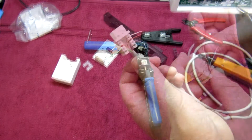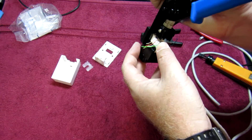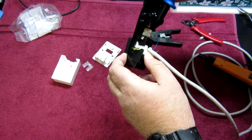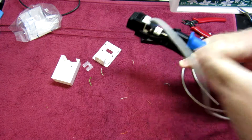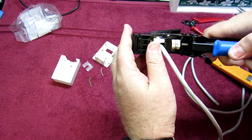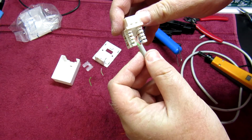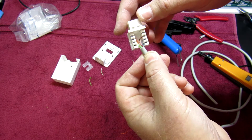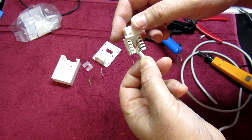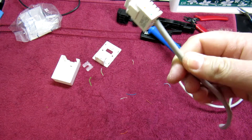So blue first. Once you've got them all tucked in, you just load it into your keystone termination tool like so. Make sure all your connections are right and then just give it a squeeze — you'll notice it'll trim off all those wires. Release. And you have a properly terminated keystone jack on the B standard. Just like that — it's a simple, effective way of terminating keystone jacks.